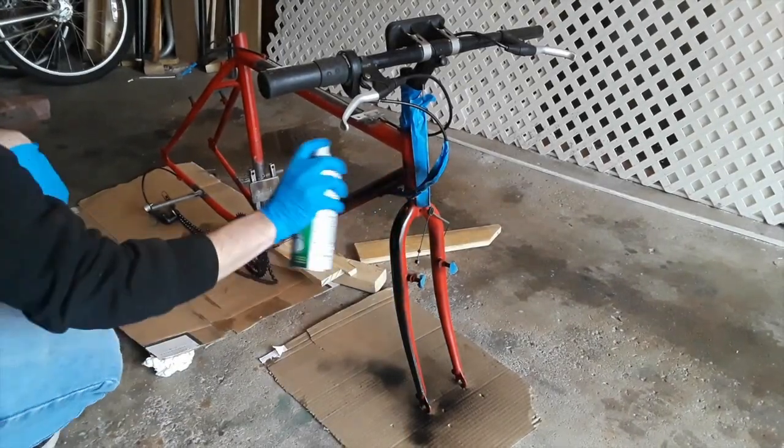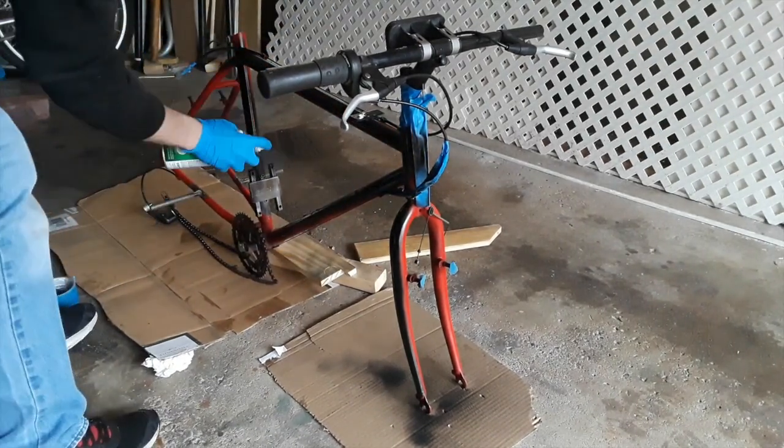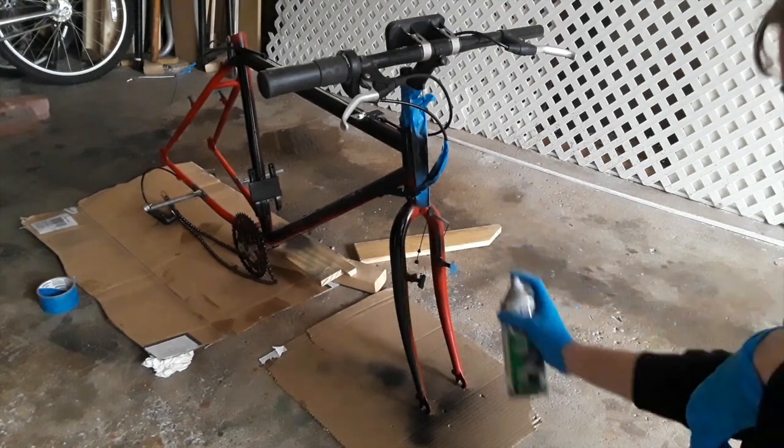For the paint color I decided to use black for more of a batman themed bike. Definitely stay tuned because I'll be adding some gadgets onto this in future videos.